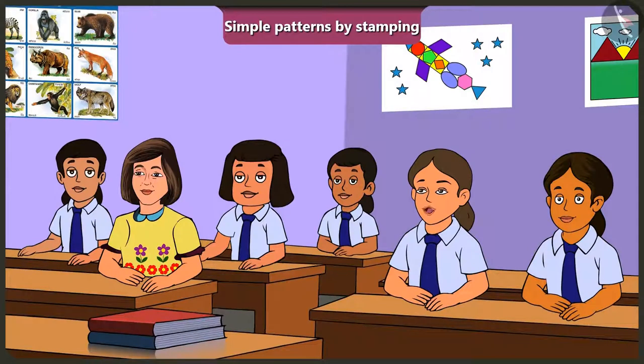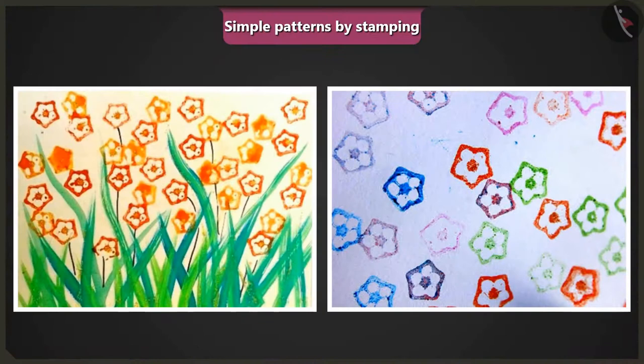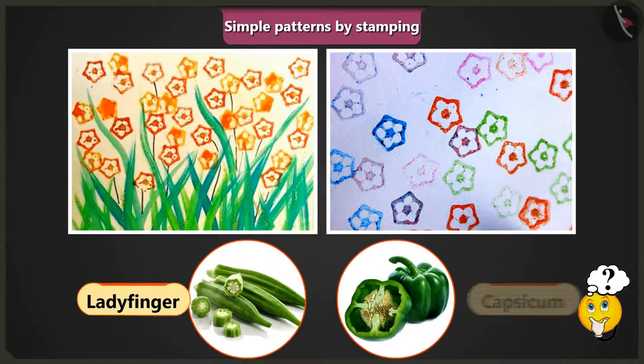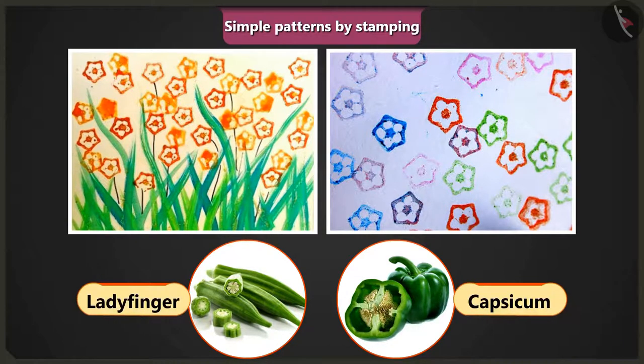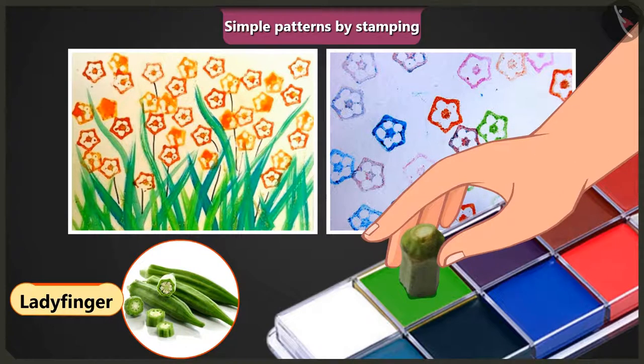Jimmy asks if they can make patterns using stamps in their drawing books as well. The teacher says yes, and invites the children to look at some pictures that have been created by stamping — they have to identify which objects were used as stamps. She asks which vegetable was cut and dipped in colour to get the pattern by stamping: lady's finger or capsicum? Jimmy answers that the pattern of lady's finger was stamped by cutting and dipping it in different colours.